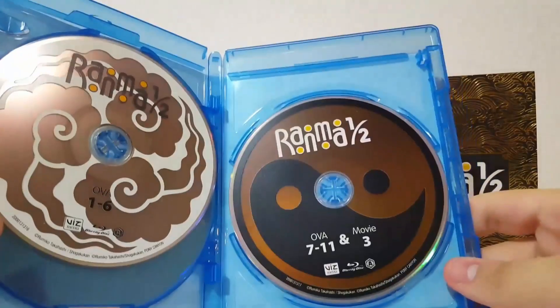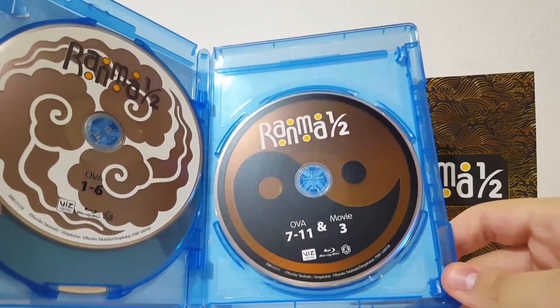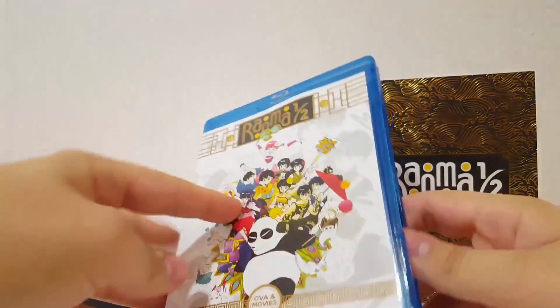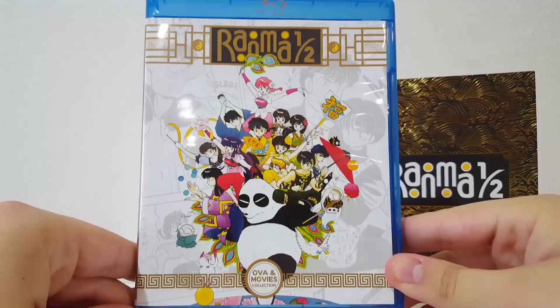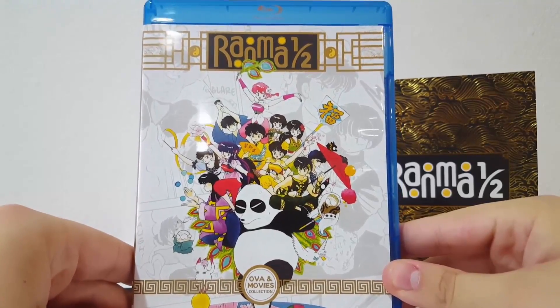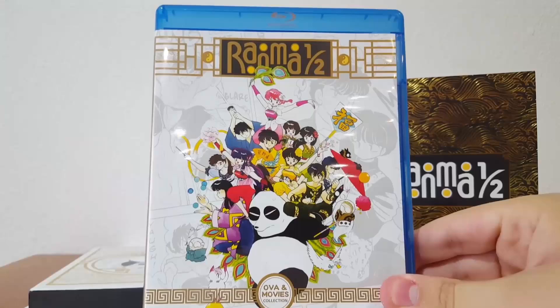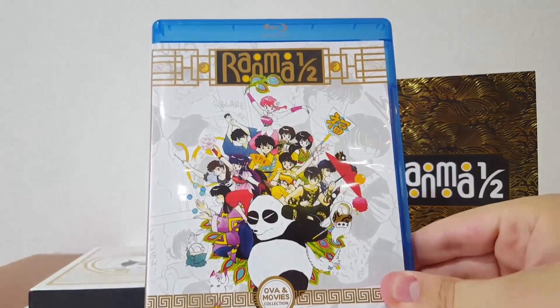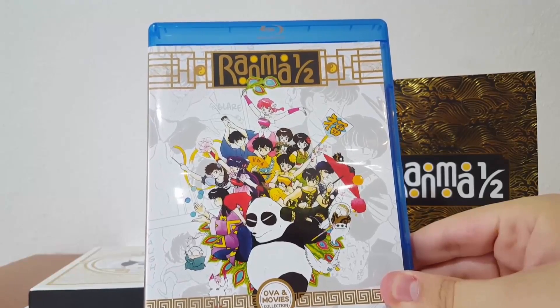Here's the Ranma disc 1 and 2 for the movie and OVA, and disc 3 covers OVAs 7 to 11 and movie 3. You can check out all the original video animations and movies included. If you guys enjoyed, make sure to leave a like, comment, and subscribe. Definitely check out Ranma if you haven't — it's a classic anime, the art style is great, and the English dub is really good. If you like a classic English dub, that's what it's going to be. You'll know when you listen that it's really old style.